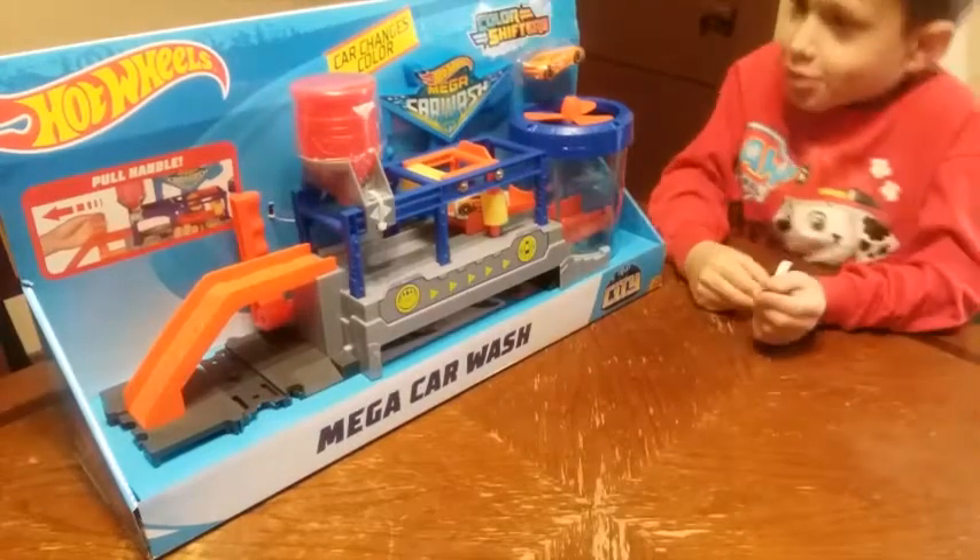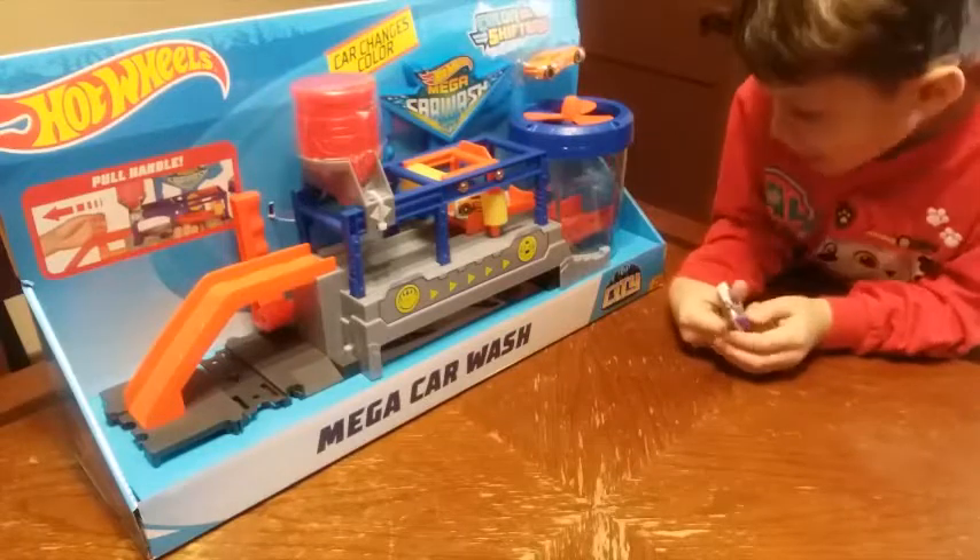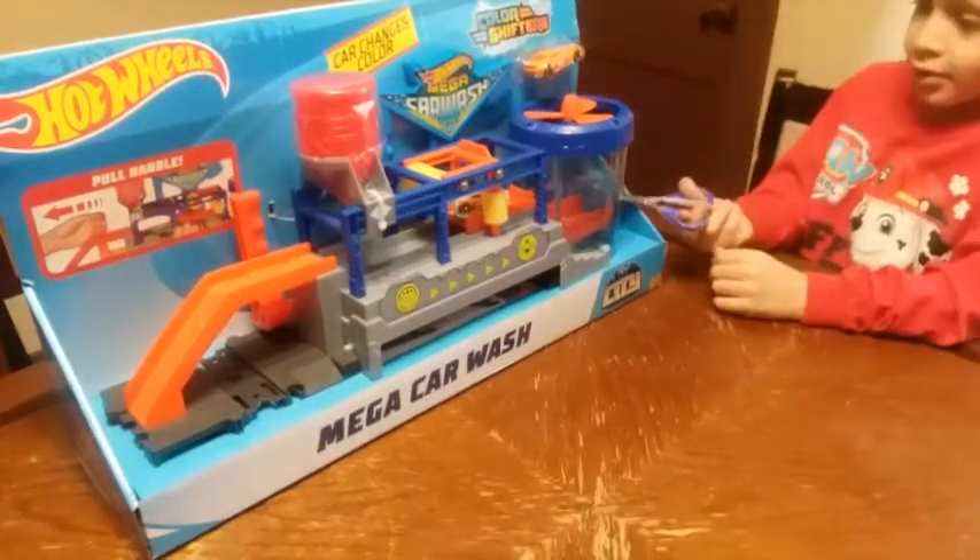Today we're using this Hot Wheels Mega Car Wash. Alright, let's open it.